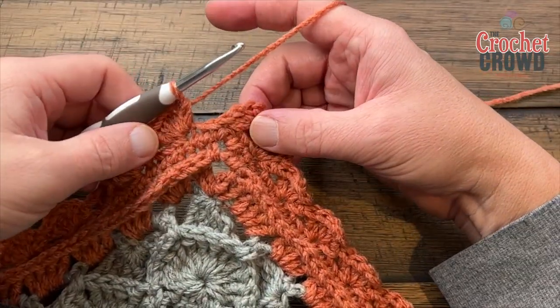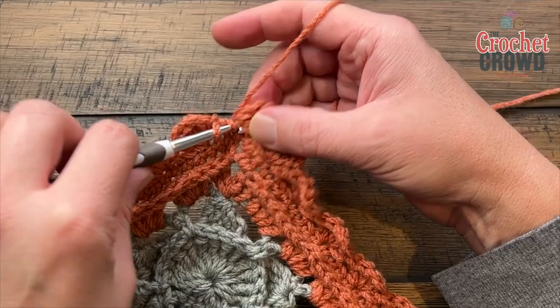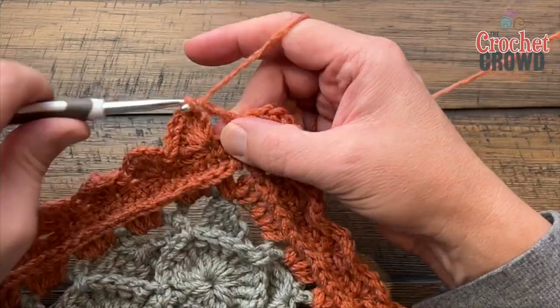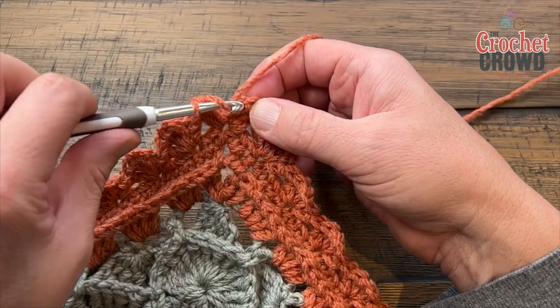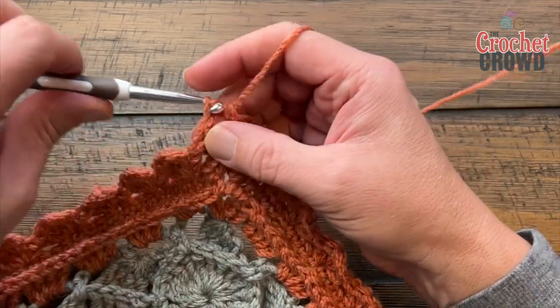Coming around on round nine with my last slanted shell in, finish the corner by jumping right to it and putting in two double crochet with a half-double-crochet join. That concludes round nine.